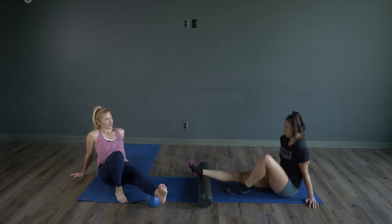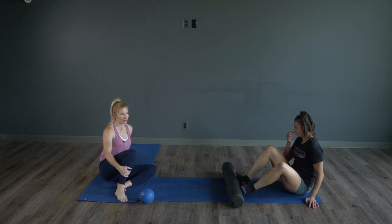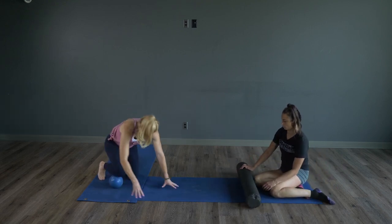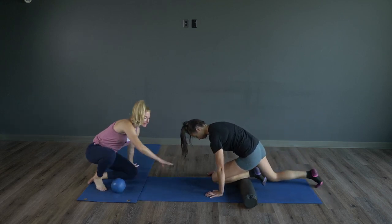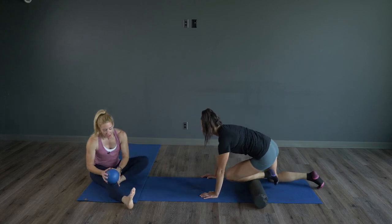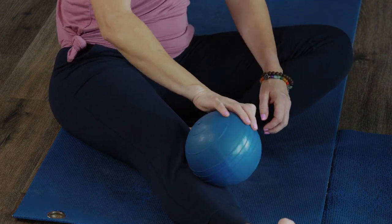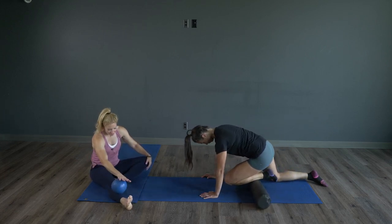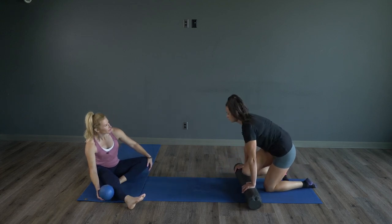Once you've rolled out those calves, we're going to take it over onto the shins. If you get shin splints or if you do a lot of running or walking, there are a couple of different ways you can do this. You can roll your shin on the ball on the ground, or if that's too much, you can take the roller or the ball and roll it this way. Rolling on the roller does require a little bit more mobility.